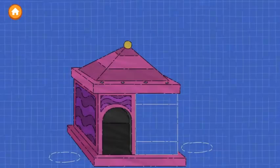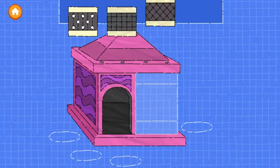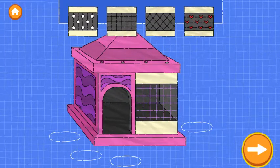Looks great! Step four. Drag fencing on. Try it! Excellent work!